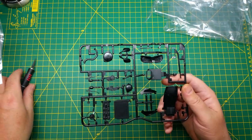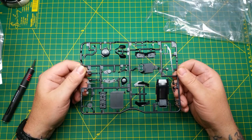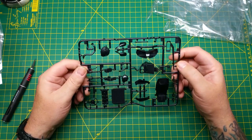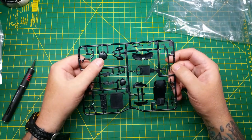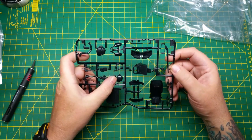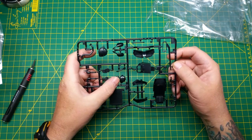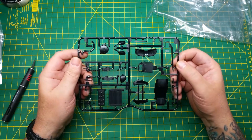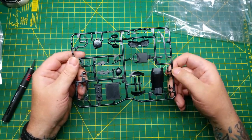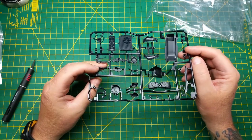Moving on to the next part sprue, we have the radiator fan shroud, headlight bucket, crankcase covers, oil case covers — sorry, timing chain cover. I may have some of these parts wrong, I'm just thinking here. And then we have your turn signals and handles, all on that sprue, nicely detailed as always.